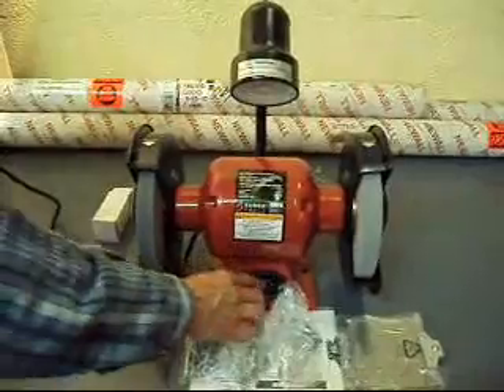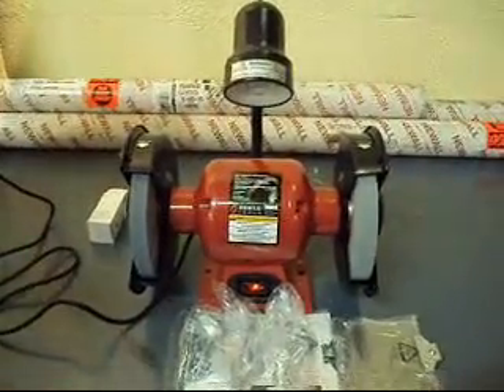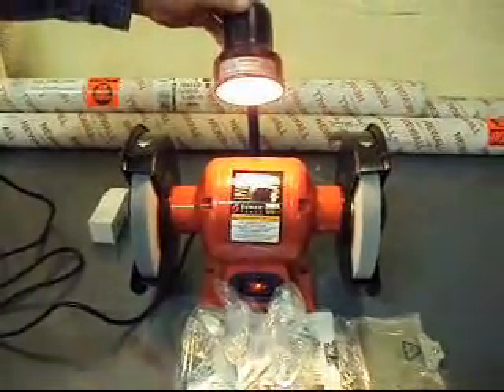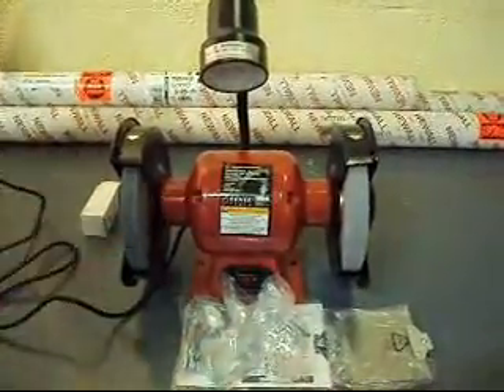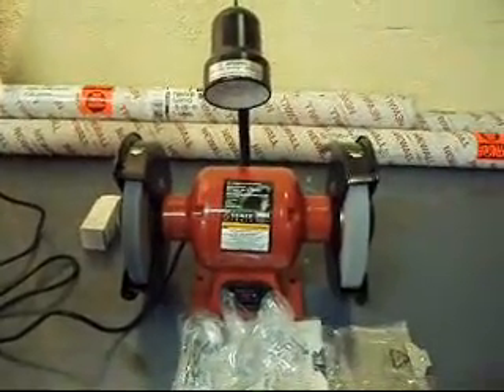We're going to flip it on here and show you how it powers up. This is a strong grinder. You put a little bulb in there — the light works fine so you can see what you're doing, and it's got the tool rests here and the face shields that come with it also. So this is what you're bidding on.